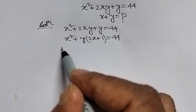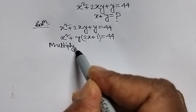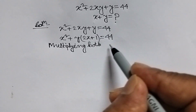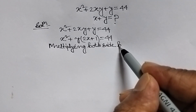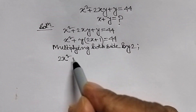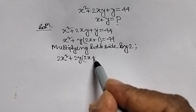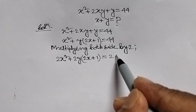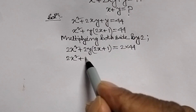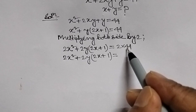We will multiply both sides by 2. Multiplying both sides of the above equation by 2, we get 2x squared plus 2y(2x plus 1) equal to 2 into 44, that is 88.